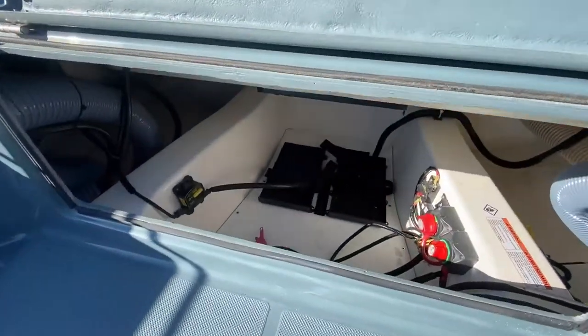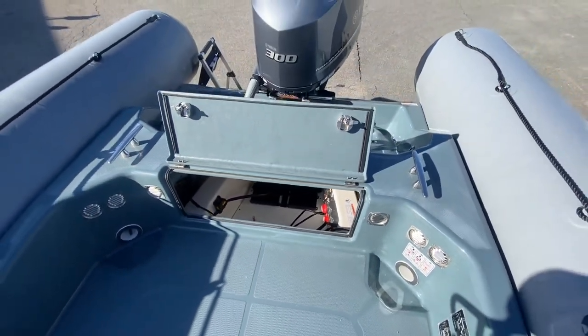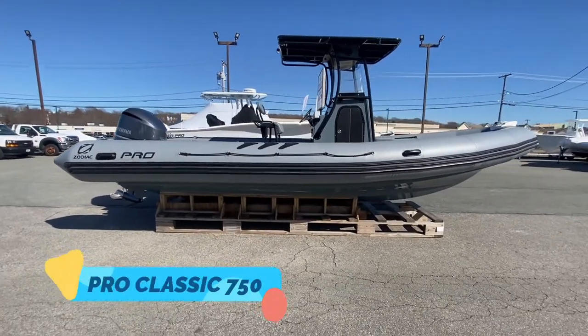The aft of the boat is the battery box area. And that's our 2021 Zodiac Pro Classic 750. Come down and see it in person — we'll be here to help.